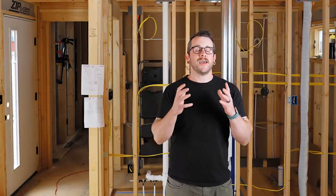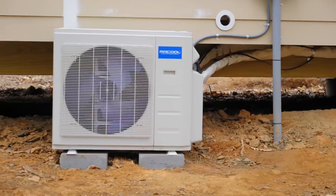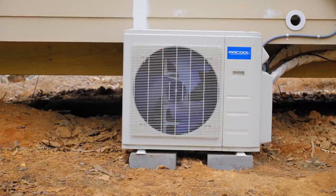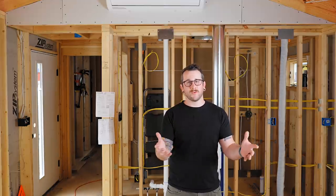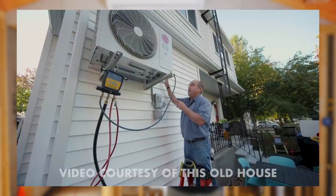The particular system I used is made by Mr. Cool, who provided the whole system — huge shout out to them. You can install it yourself because the line set comes pre-charged. Typically you would have to work with an HVAC professional to pull a vacuum on the line set, which most DIYers don't have equipment for, but with this system you basically just thread everything together, check for leaks, and you're pretty much good to go.